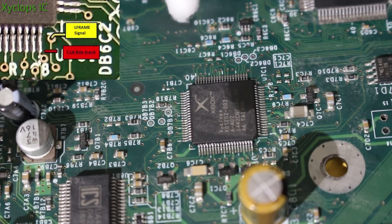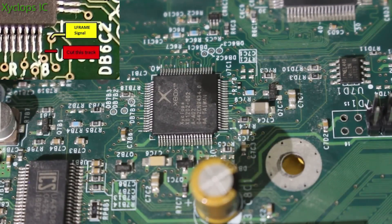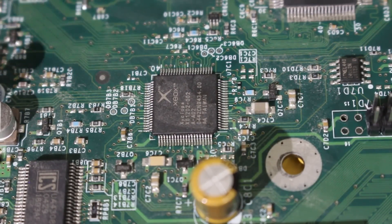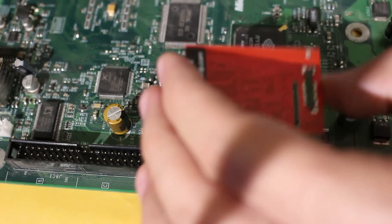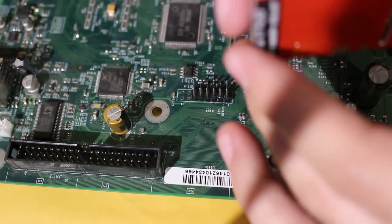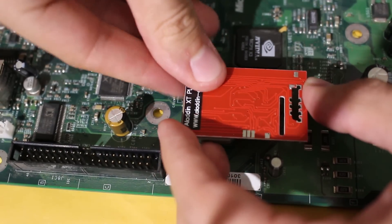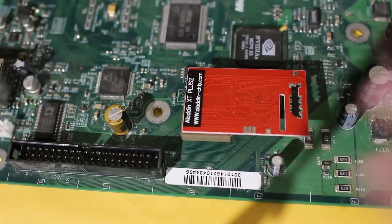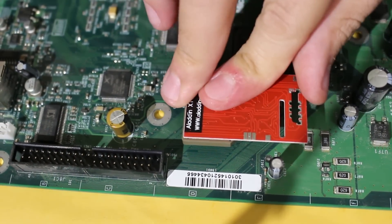Once you feel like you're done, give this area a good cleaning, verify your work, and make sure the trace is cut. Once you can verify that, you should be ready to go. You can turn off your soldering iron and put away the X-acto knife — we don't need those anymore. Now, this is going to be the hardest part of the tutorial: take your mod chip, make sure it is facing the correct direction, and just plop it onto the pin header. And that's it! Congratulations — your mod chip is now successfully installed.